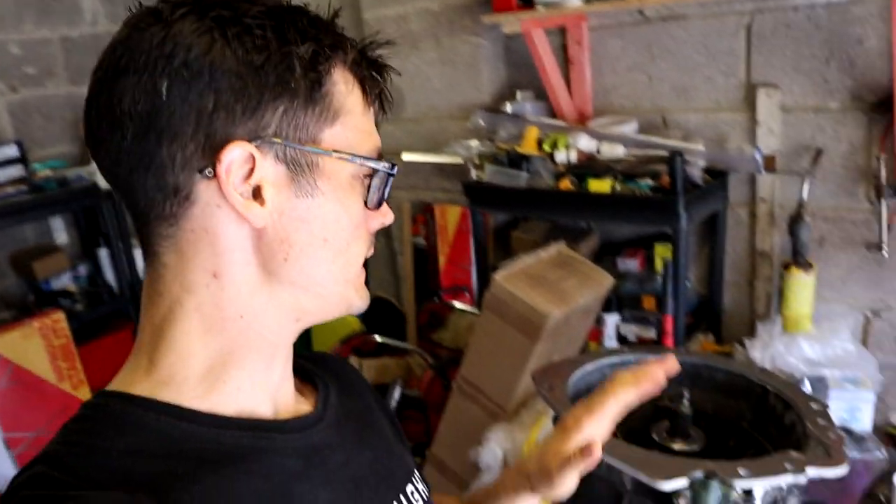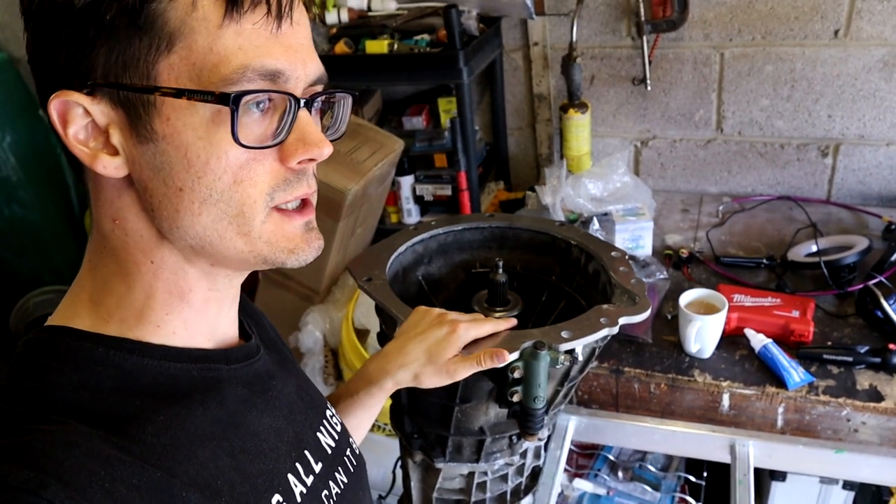It's swap day. We've got the gearbox ready to go in and the manual pedals installed from yesterday. I'm going to take all the center console stuff out first, then jack the car up and start taking the auto box out.